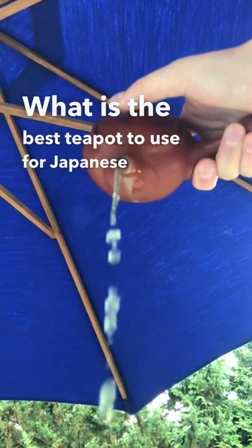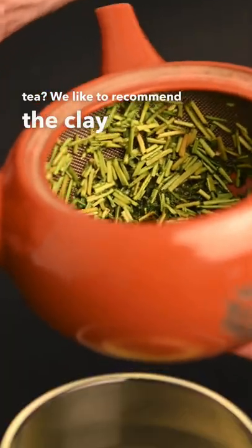What is the best teapot to use for Japanese green tea? We like to recommend the Clay Kyusu Teapot.